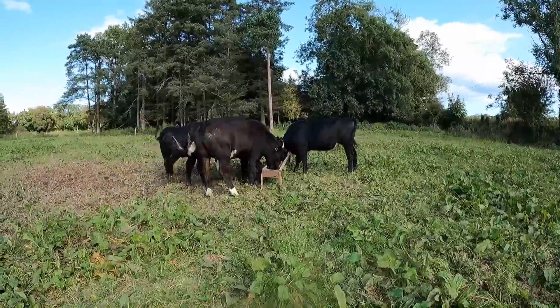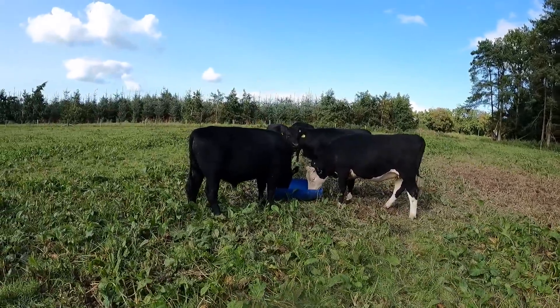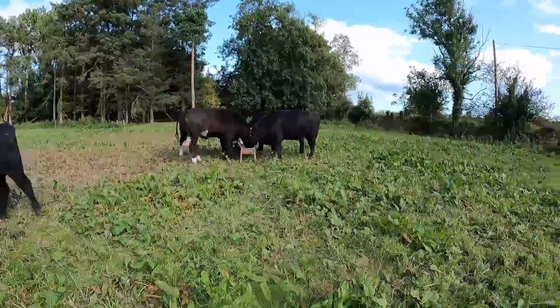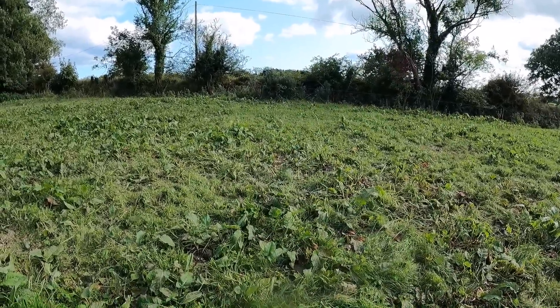These are the cattle that'll be going up there — they're up to three kilos a day now and doing well. Still plenty of docks in this field; I have a feeling we'll end up burning it off next year and reseeding it again. The price of them isn't great at the moment but it seems to be not dropping as fast, which I suppose is grasping at straws. Hopefully it won't have dropped much further by the time they're going in about a month's time. The first 10 to go will leave a decent margin — in my experience it's the first ones that go that leave the most.